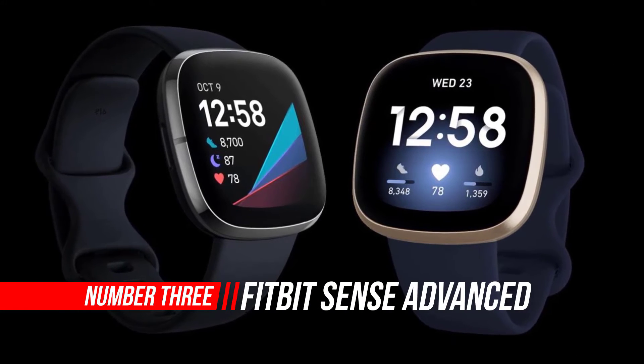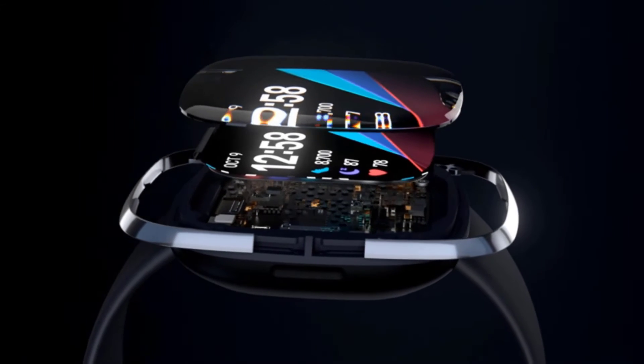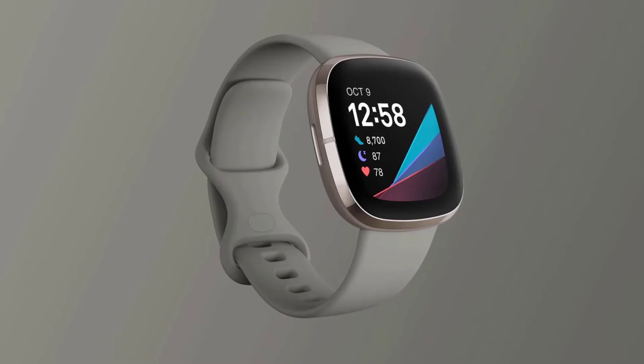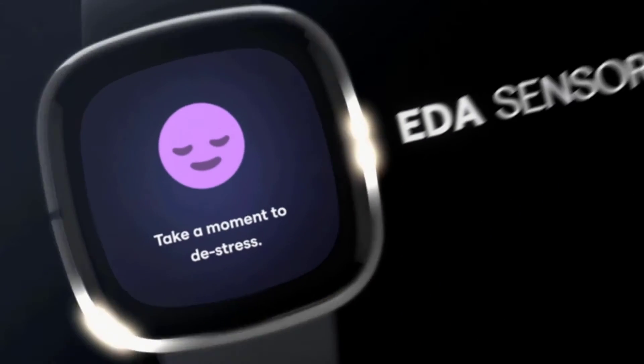Number 3: Fitbit Sense Advanced Smartwatch. The Fitbit Sense is an ambitious smartwatch that seems like a perfect fit for these stressful times, with as much emphasis on mental well-being as tracking physical workouts. The Fitbit Sense is one of the best Fitbits around right now, and builds on the success of the Fitbit Versa line with several thoughtful new upgrades.